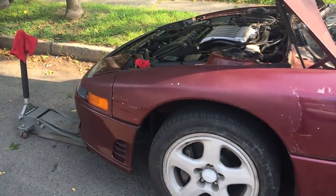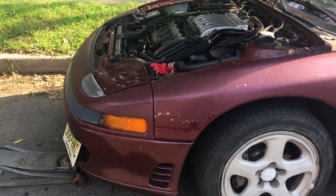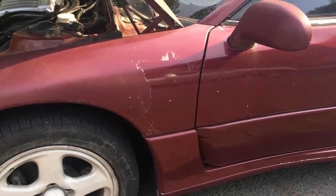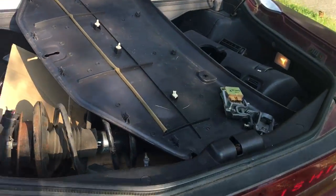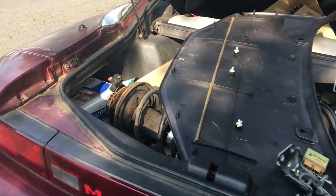Alright guys, I know I haven't made a video in a long time — I just haven't had money or time to work on this car. But as you can see, I'm gonna show you something: I've got a bunch of parts for this car, so new videos will be coming.